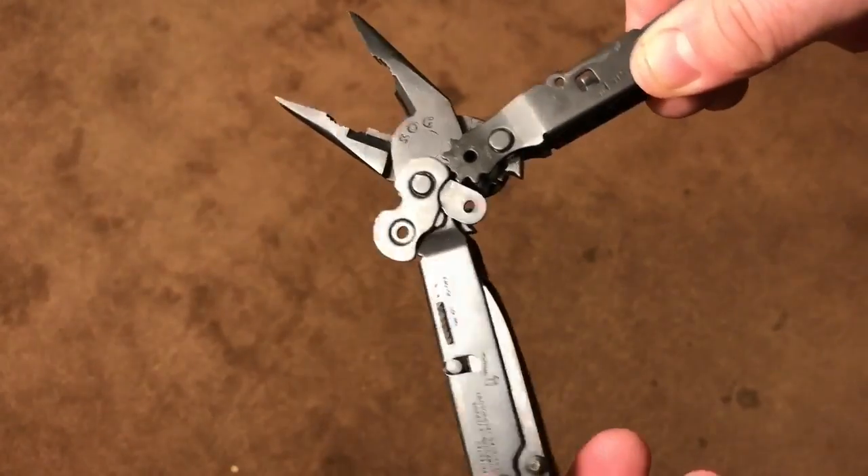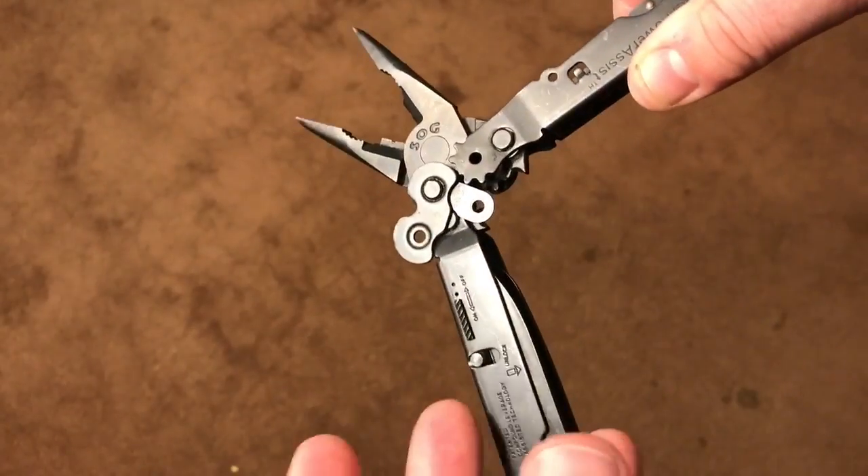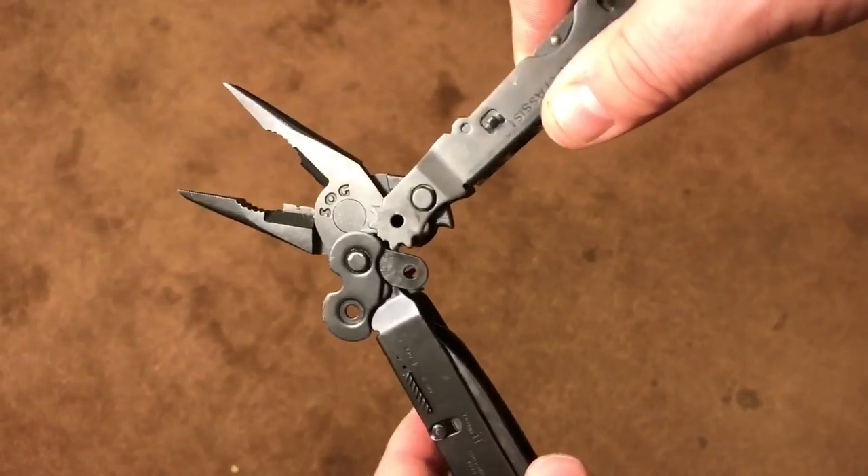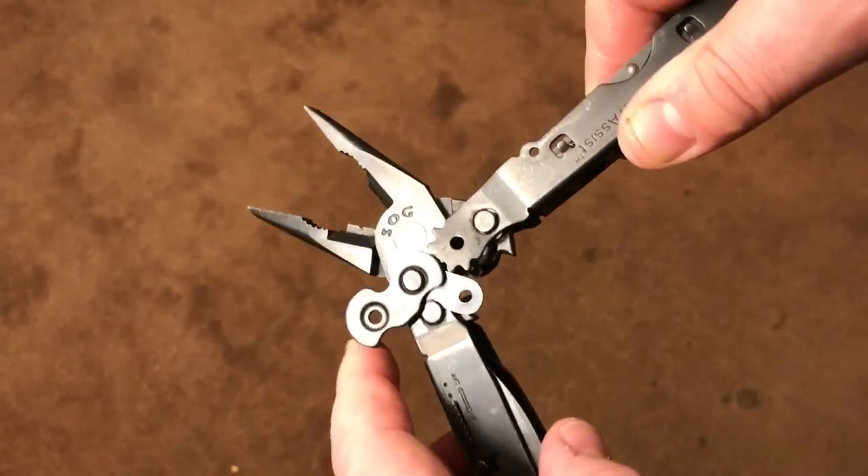Alright guys, so I trashed my SOG multi-tool. It's thrashed — it's beyond repair. I'm going to show you guys how I did that, but I just wanted to show you what one looks like all tore up.